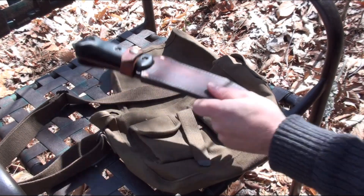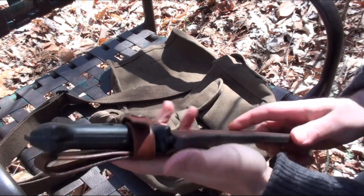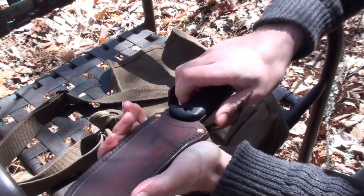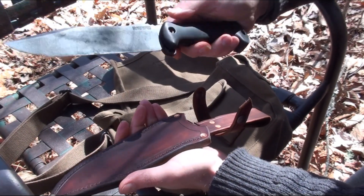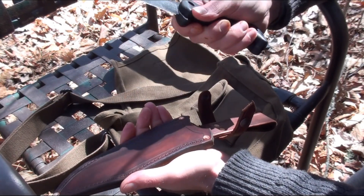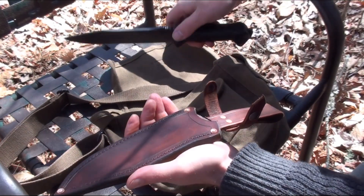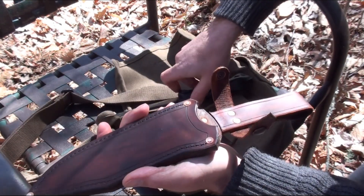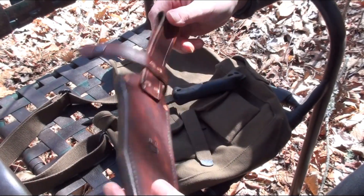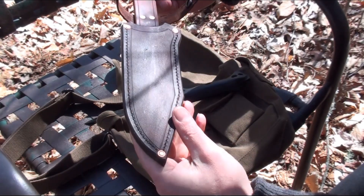Just finished this BK7 sheath this morning — works pretty good as you can see. This is actually an original Camillus one I've had for a long time, one of my smartest knife purchases. I got this for like 40 bucks back in the day, and so did that sheath.